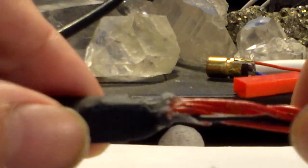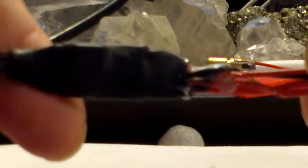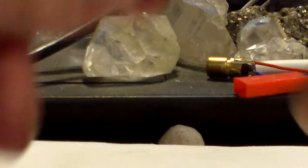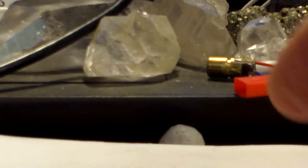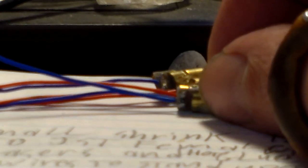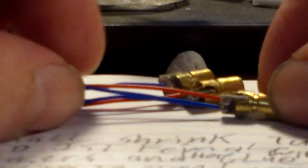It doesn't look very pretty but it works. Okay, so the regulator, the switch, all the wires, the heat shrink, and everything — this whole assembly is done. Now the next part is step number 11.